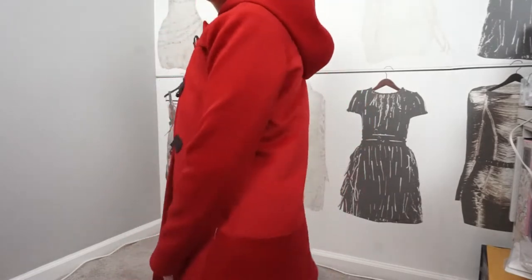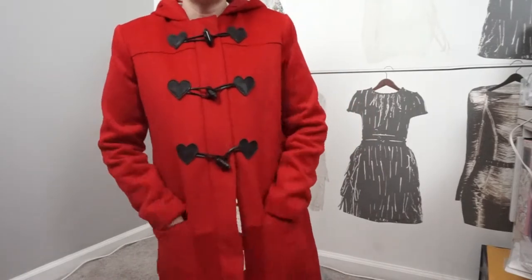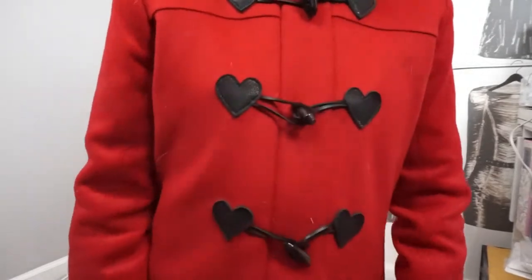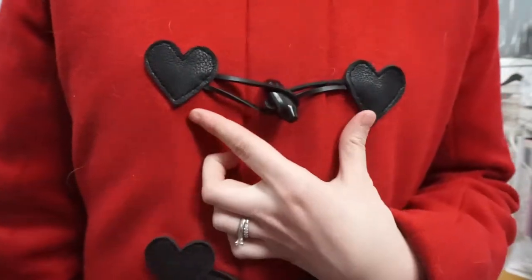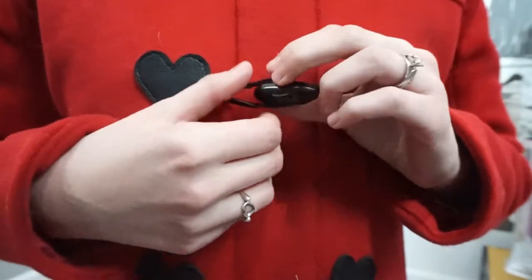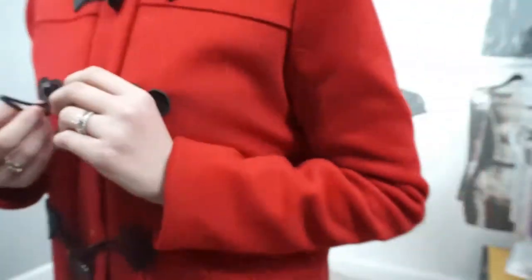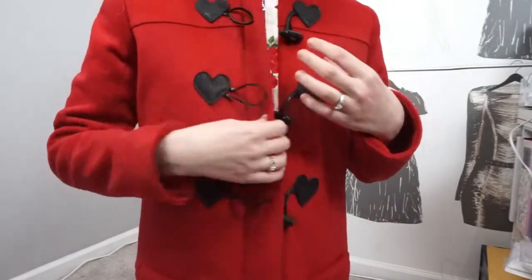The long version covers your bum, which I needed because it's really windy and cold out here in the Midwest in the winter. It has pockets on the front and three toggles that I actually made myself. I used leather I bought off Etsy, used my Cricut Maker to cut the shape, bought the cording at Tandy Leather, and the buttons were from Mood.com.